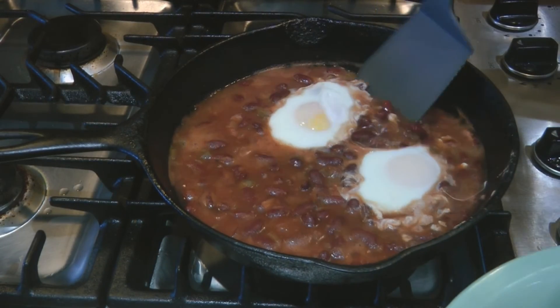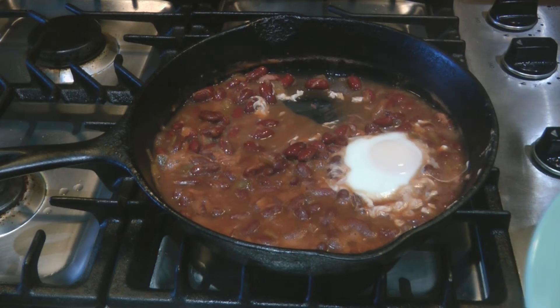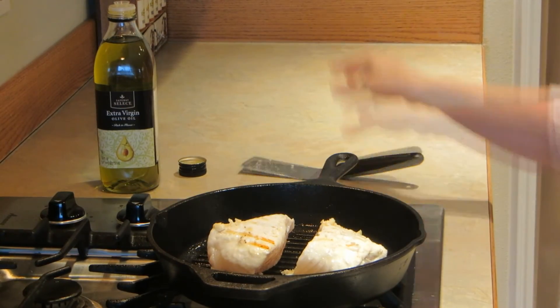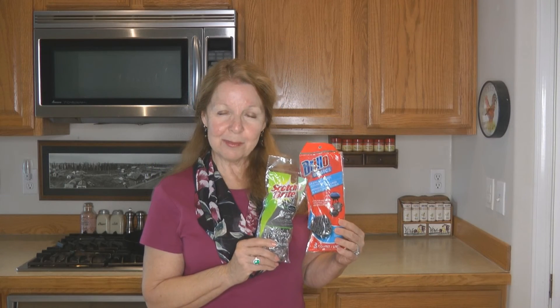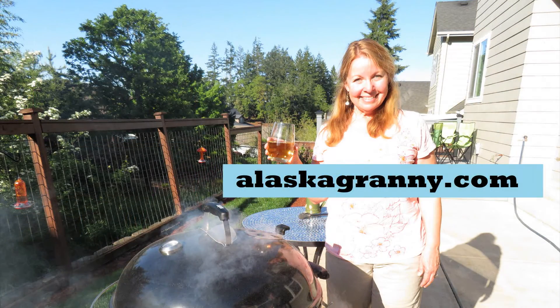If you've ever been disappointed with cast iron cookware because things stuck to it and it was too hard to clean, it probably was not seasoned correctly. I'll put a link to a video I made on how to season your cast iron cookware properly. Properly seasoned cast iron is non-stick and it is wonderful to cook with. Look for the stainless steel scrubbing pads at the Dollar Tree or another store. Learn more at alaskagranny.com — please subscribe to the AlaskaGranny channel.